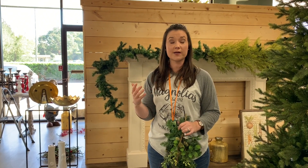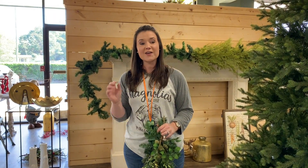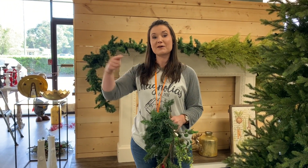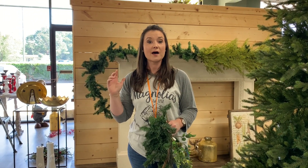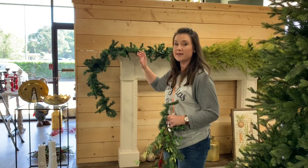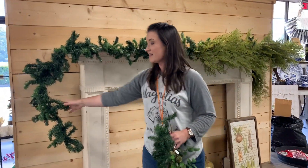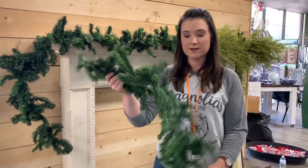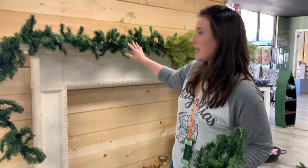A lot of people wonder, how do you create your garlands? Do you buy them like this or do you actually create them yourselves? The answer is both. We do buy pre-made garlands, but we tend to pack them on top of each other to really give it that kind of over-the-top look. Here is one example of what every garland at Magnolia starts out as. It starts out with what we call a work garland — it's very skimpy and basic, but that's what we use to back up every single garland you'll see put up in the store.